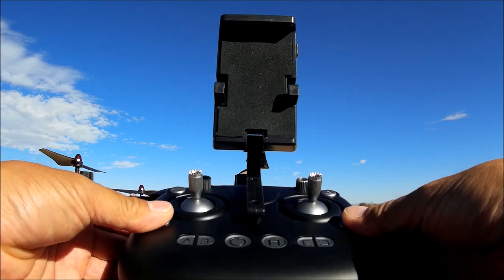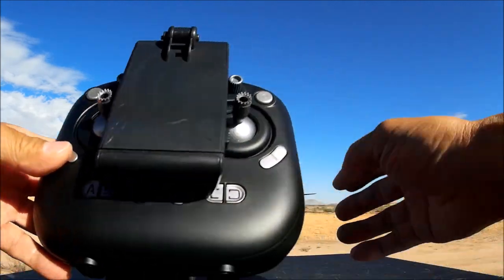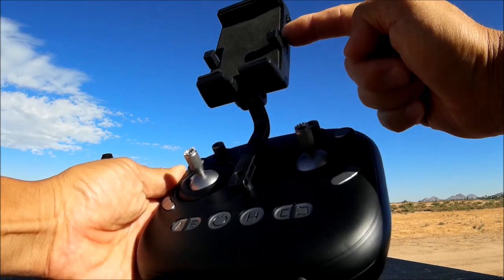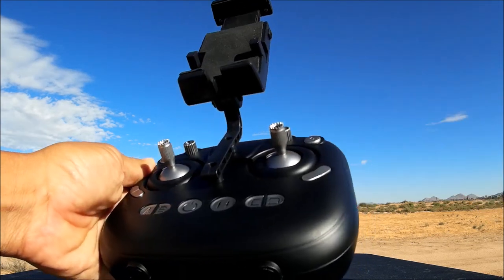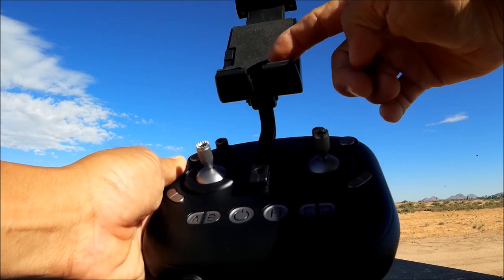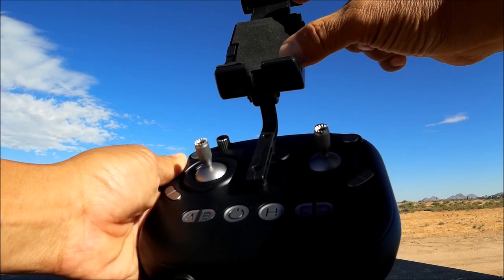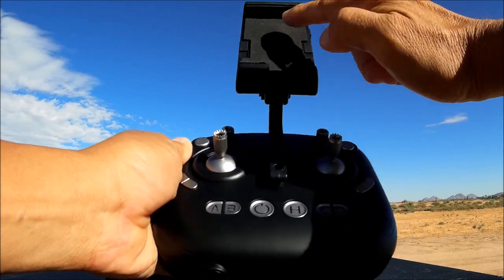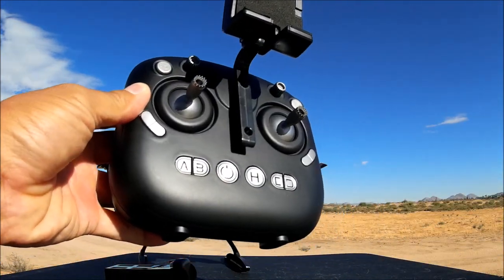Now let's look at the remote control. It folds down and kind of looks like the DJI-style remote, including the phone clip. You've got two little levers that fold down just like the DJI type, and a spring-loaded button that lets you tighten the clip down. It can hold a pretty big phone — my iPhone 6 Plus fits without a problem. There's foam padding on the back and little foam pieces glued on for grip — really nice.